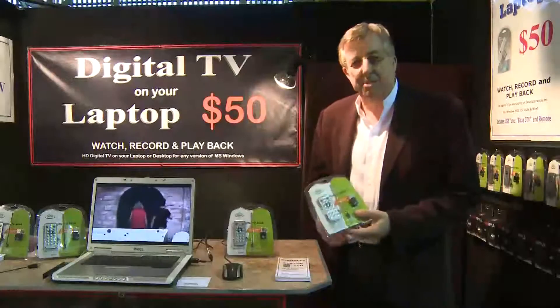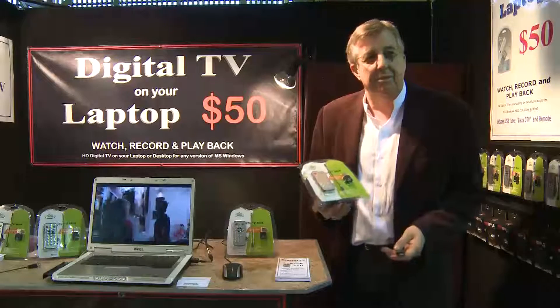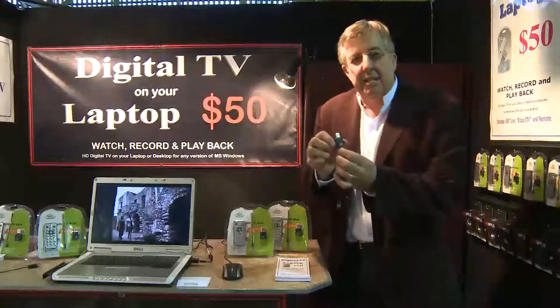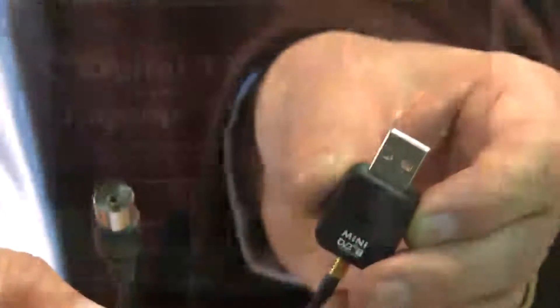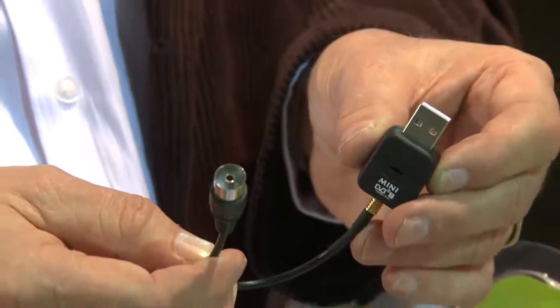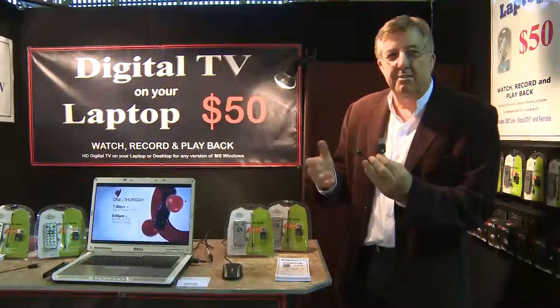We've just released here at the Brisbane Caravan and Camping Show this new device for watching and recording television on your computer. This is the little device here — it's a USB television tuner. With this device we're able to plug into the local aerial through an aerial lead, then we can watch and record television anywhere it's available.